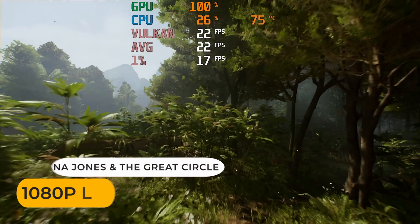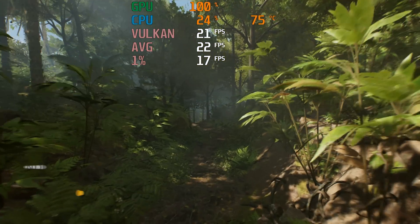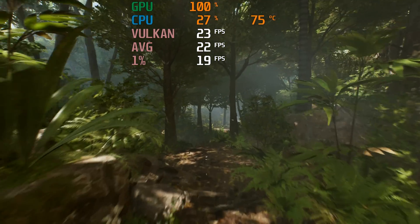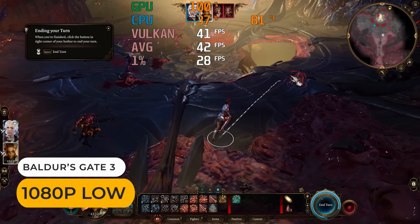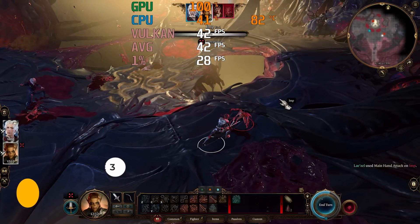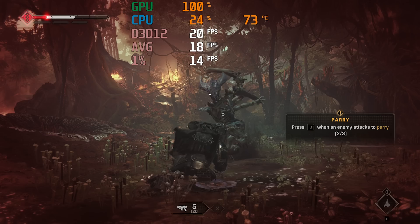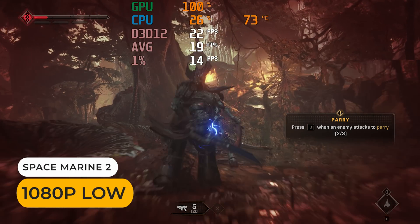Latest AAA games can be a struggle — all are tested without FSR or Frame Gen. Indiana Jones isn't a great experience even at low detail. But something older, like Baldur's Gate 3, holds up okay. Space Marine 2 is the worst performer and is completely unplayable.